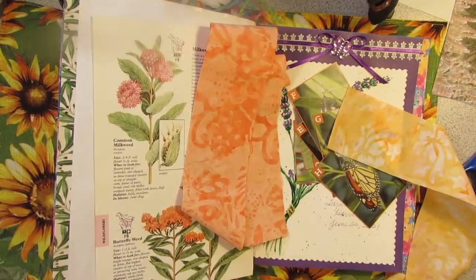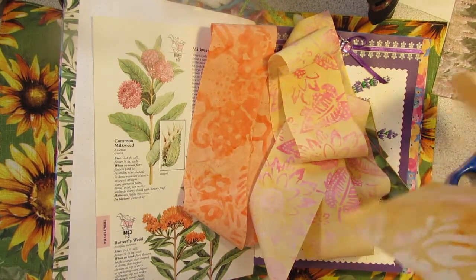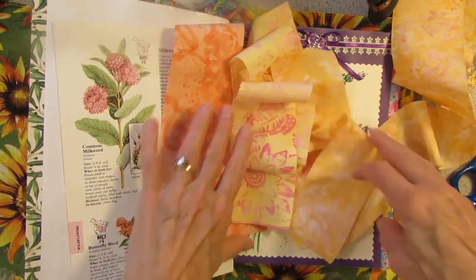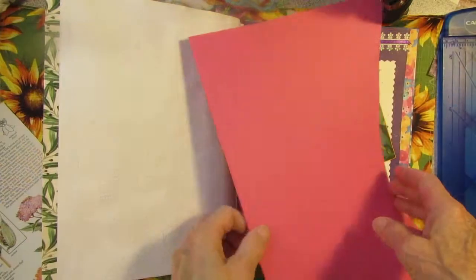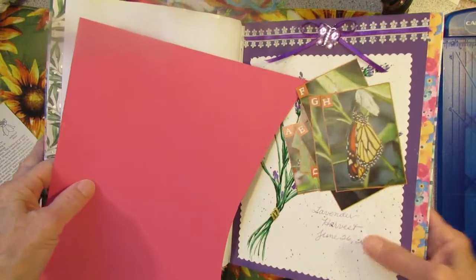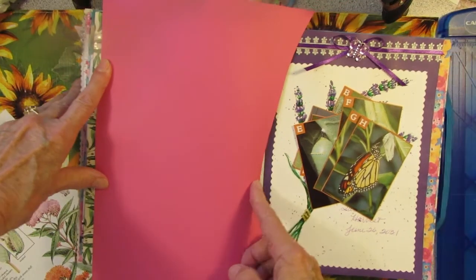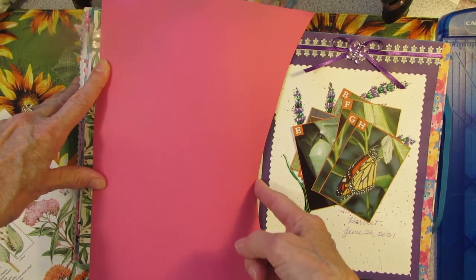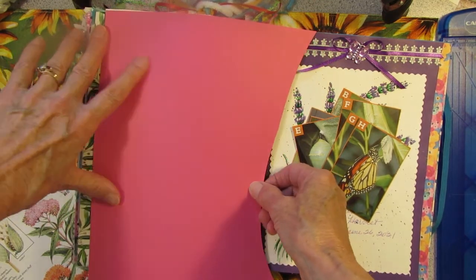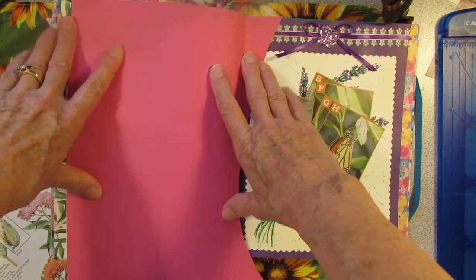I'm going to go look at what kind of background papers I have and then pick the best material to go with the background paper. Well, I found this scrap of pink card stock — and it's almost the right size to put on the page. So I think I'm just going to go ahead and utilize this scrap paper so it doesn't go to waste. I'm going to do some trimming and I'll be right back.